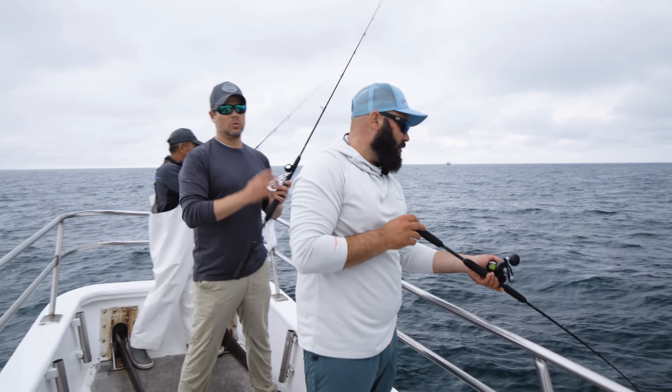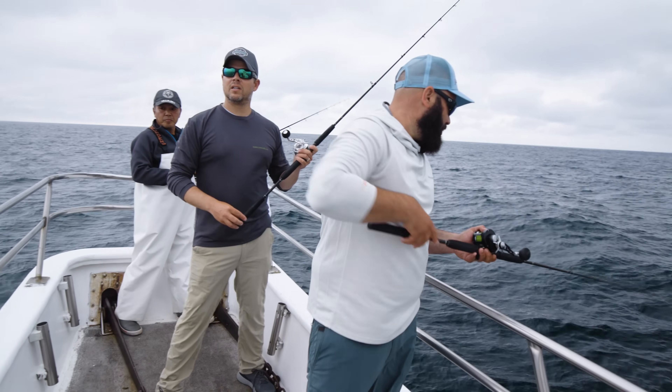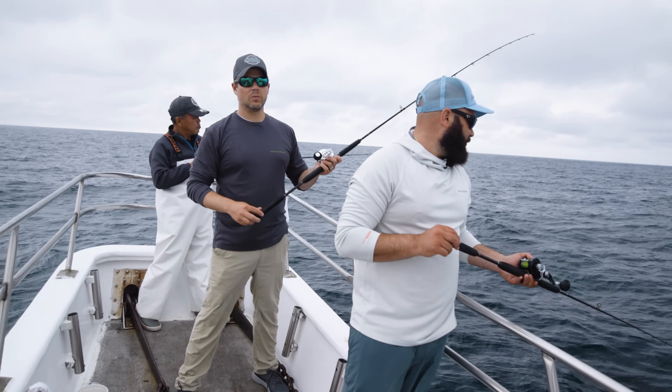It took us a little bit to get a fish in the cooler — that's always an uneasy time. That's when tensions are high. Obviously the fun is coming out and fishing, but filling the cooler is one of the side goals, at least.